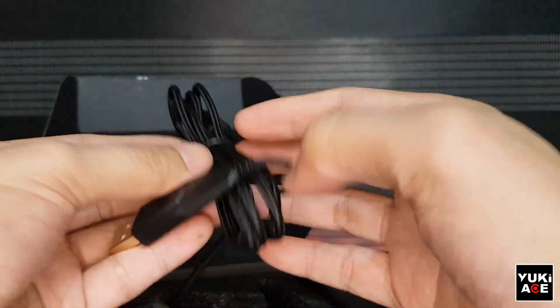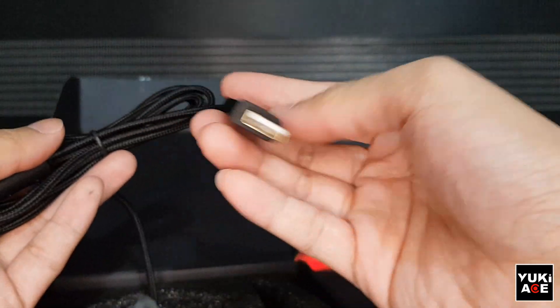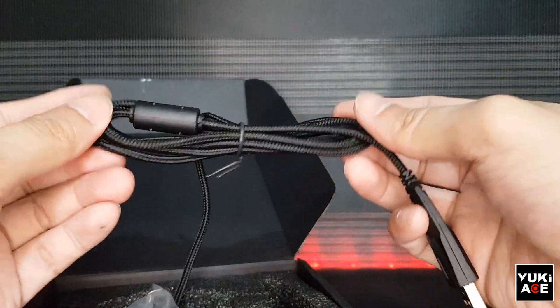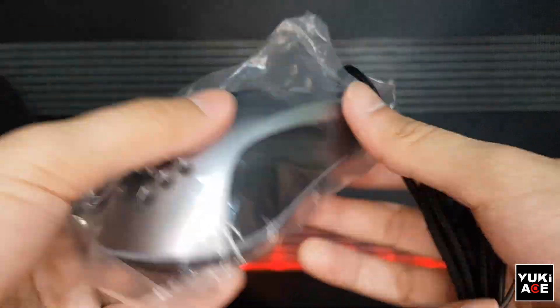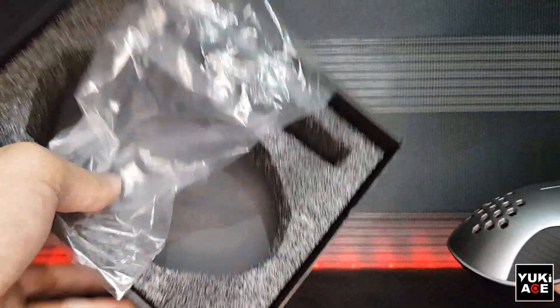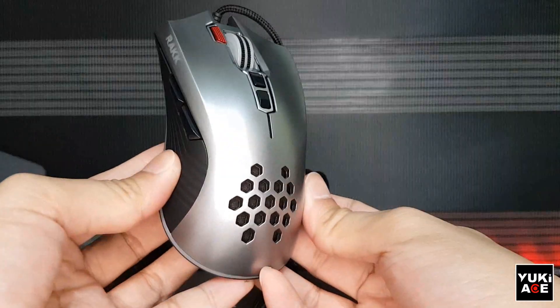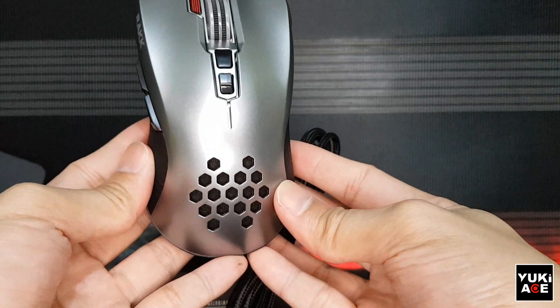I like the braided cable — it really looks good and feels high quality. The metallic silver finish looks premium, but just to note that the material is actually not metal. I think this is just hard plastic, similar to your usual mouse.